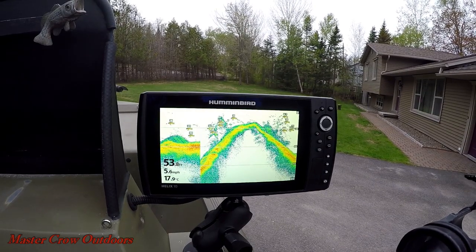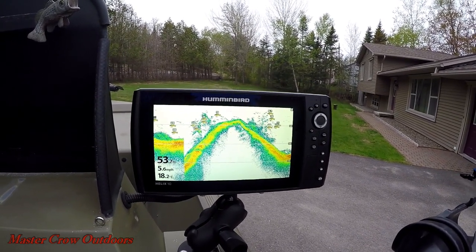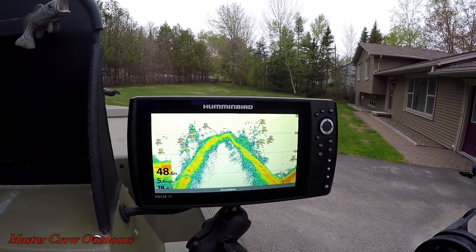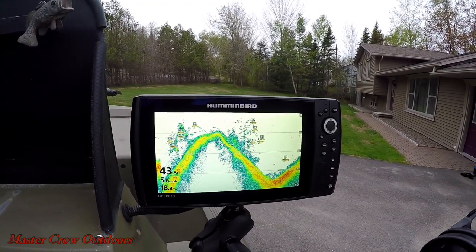A very important component of any boat is the electronics. I picked up this Humminbird Helix 10 a couple of years ago and I cannot imagine operating without it. It's a very user-friendly system and I would highly recommend it to anyone.